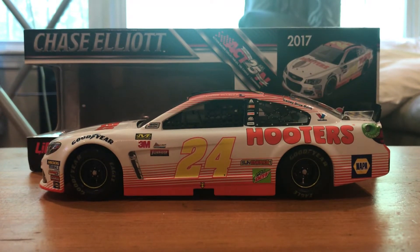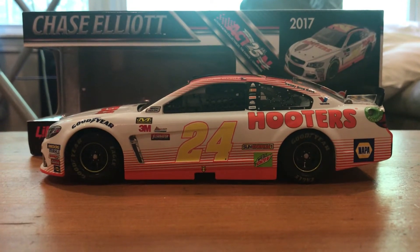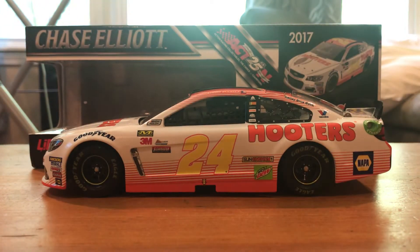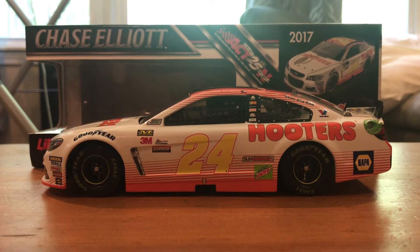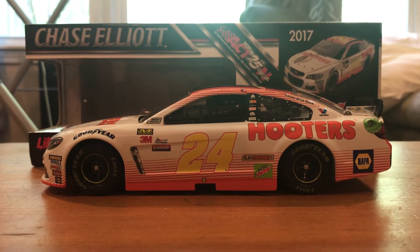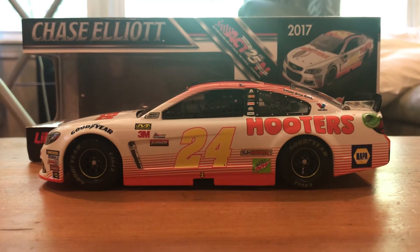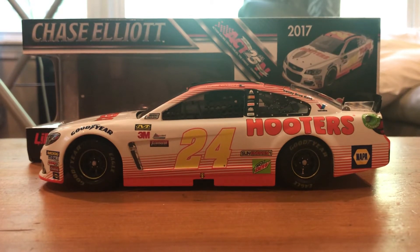We're still on those catch-up diecasts where I have them — I've had them, but just haven't reviewed them. I have probably right around ten more: a couple Chase Elliott, a couple Kurt Busch, and a couple Elliott Sadler cars that I've had but haven't gotten around to reviewing. My goal is to get all those done here pretty soon, so we can move forward and continue to upload new releases. That's kind of why I'm doing all these right now — I've mentioned it in past videos, but if you haven't seen it, that is why.